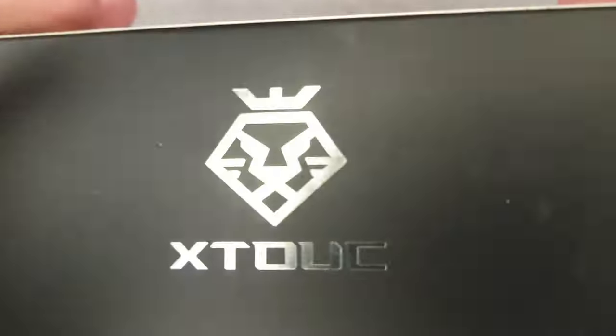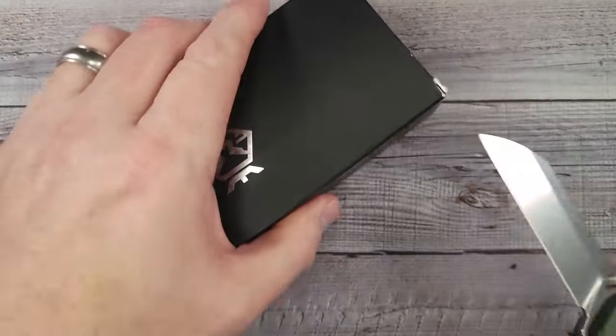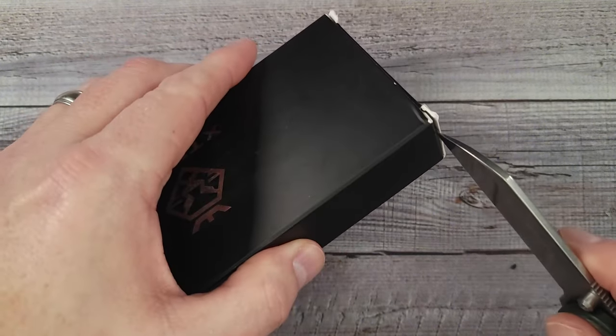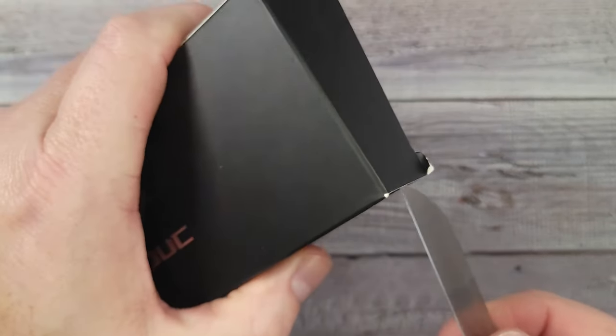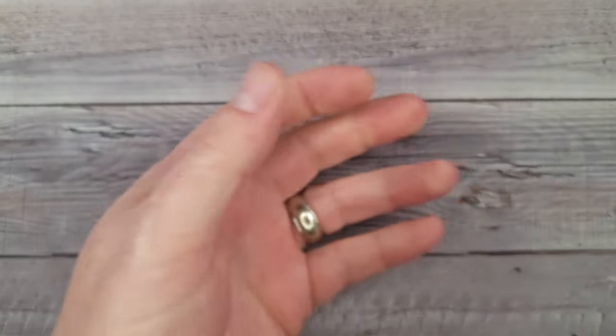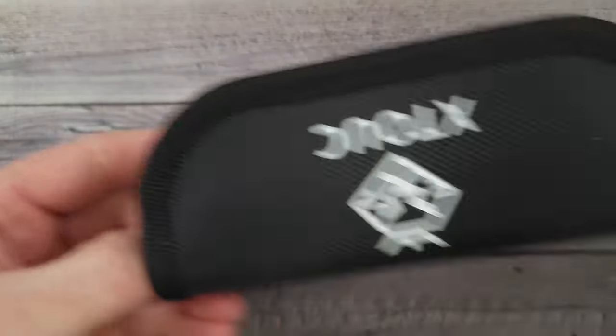Hello, Bees Bladers! Welcome back and welcome newcomers to the channel. I have a new budget blade to share with you guys and gals today. I'm going to try not to break the box because you never know when I'm going to do a giveaway. By the way, I do giveaways every Friday night — Bees Blades Live at the Hive. You don't want to miss it.